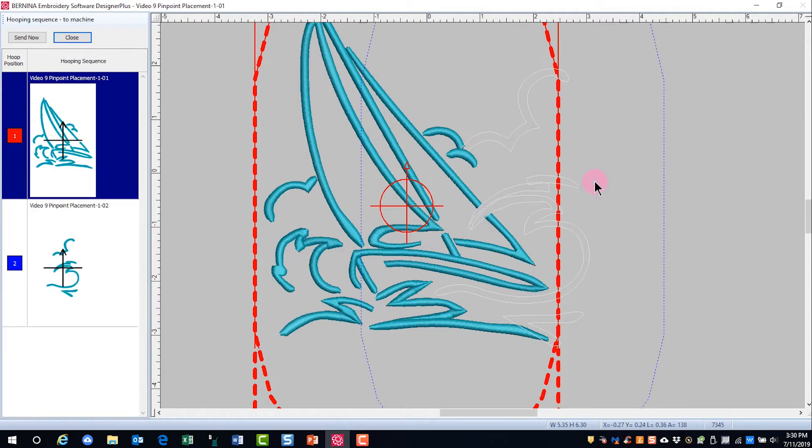Now remember, pinpoint placement is great because when you have reference marks, they're up at the edge or down at the lower edge of the hoop. Your registration marks may align perfectly, but where it's critical to match, this can be off enough so that you can notice. With pinpoint placement, you mark two points and if needed, the design is going to rotate in order to make those marks match.